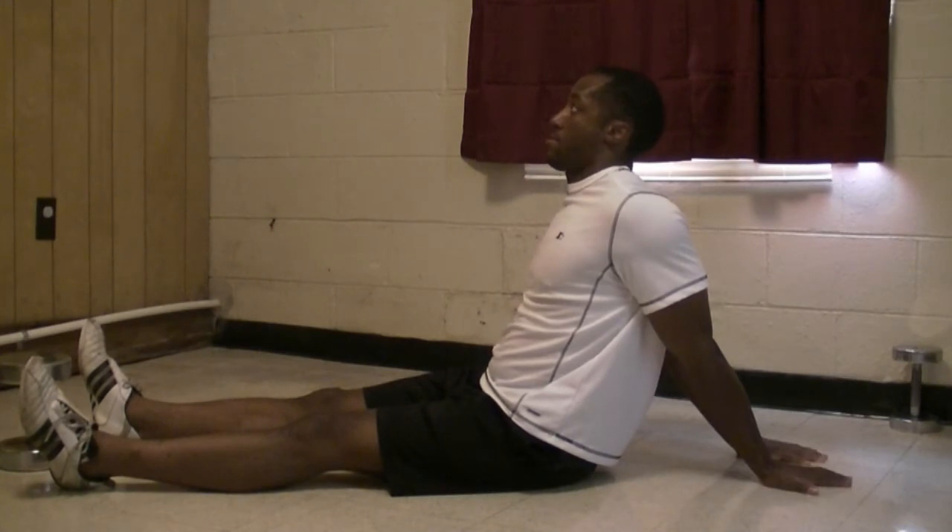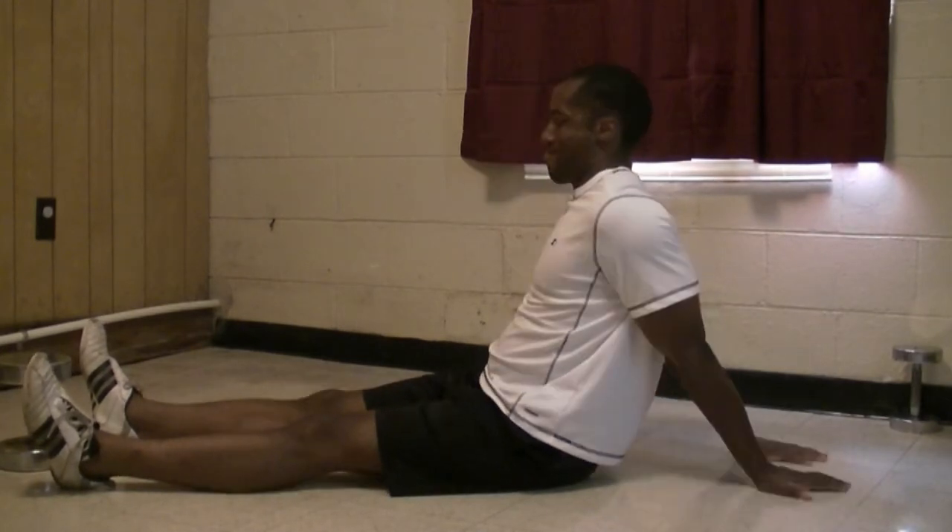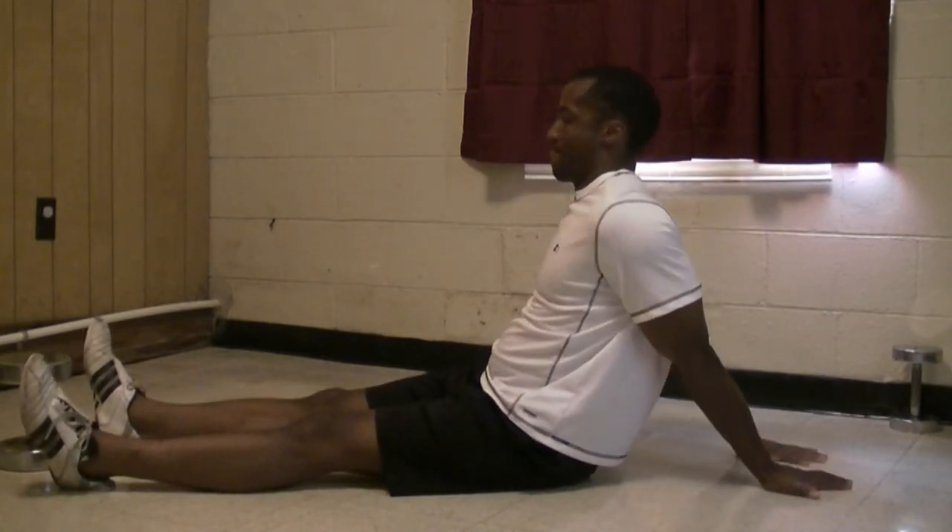To get a better stretch in your biceps and shoulders, put your pinkies closer together and/or slide your hands back for a better stretch, and/or slide your hips far away from your hands.